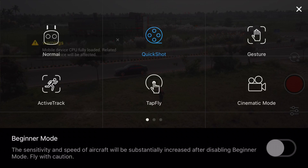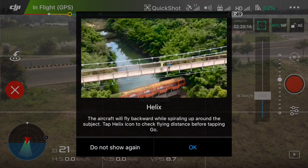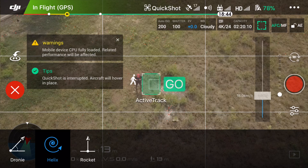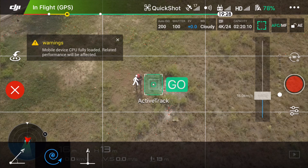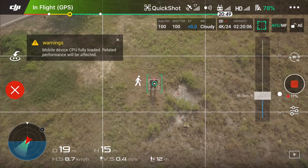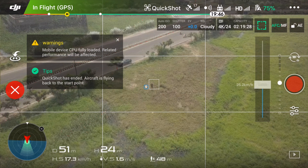For Quick Shot again, click on Helix and select the subject, then click Go. Helix is the mode which normally spirals around the subject by increasing the radius slowly. It's a quite nice feature — earlier the POI mode was there which does the job, but this is pretty much easier. Let me show you the output — there we go, I'll show you the video.